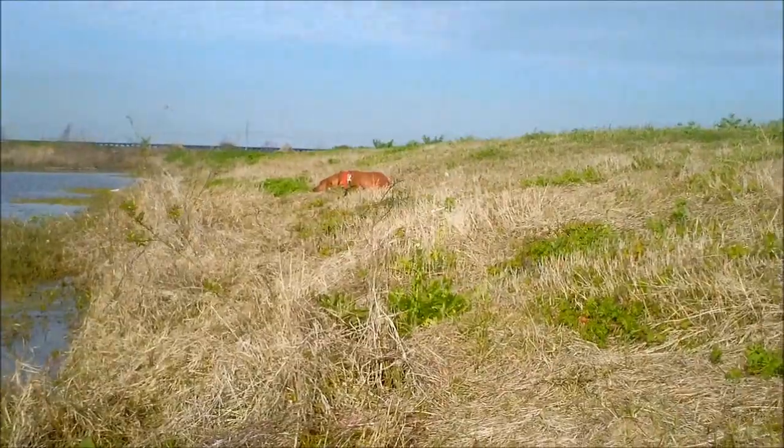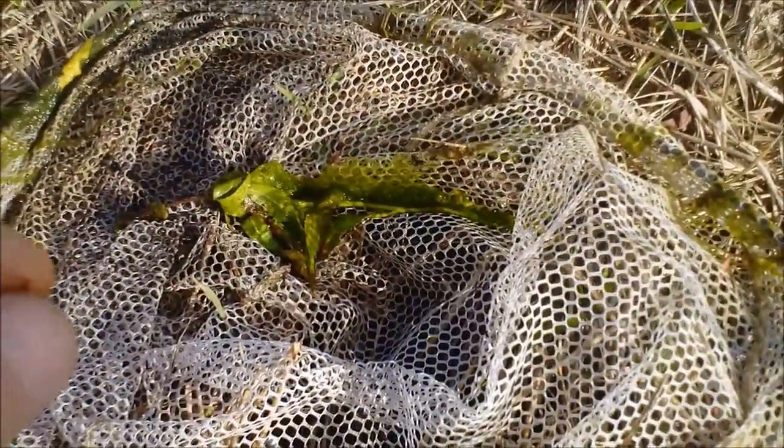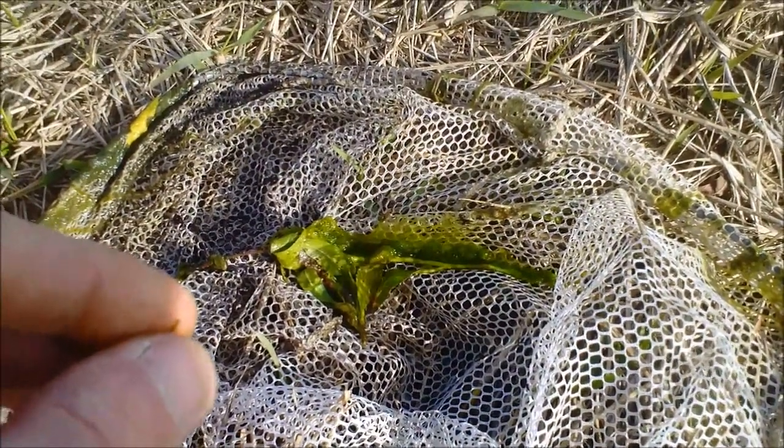My dog is being patient. I'm going to keep cleaning my net and maybe I'll catch some more. I hope this helps you with your grass shrimp adventures. See you next time.